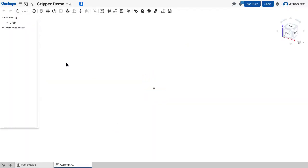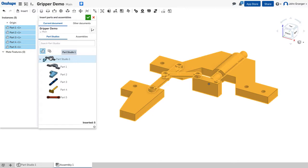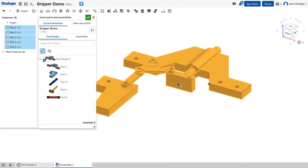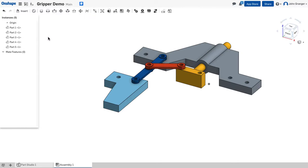In my assembly tab I'm going to use insert, and I can either insert all the parts by clicking on the Part Studio or any individual part. We'll click on the Part Studio to insert one set of all the pieces, then click again in the assembly window and close the insert.